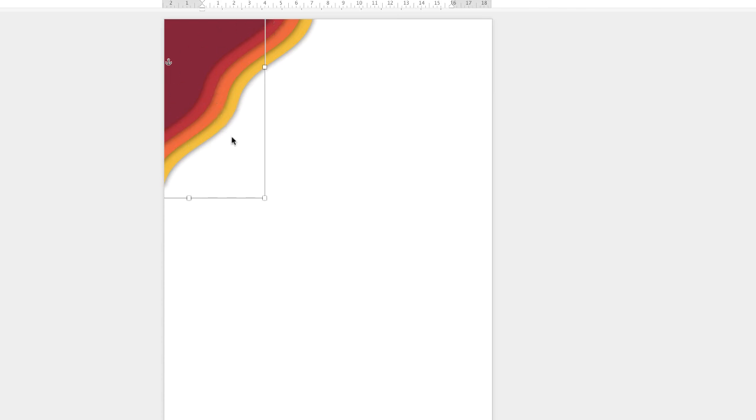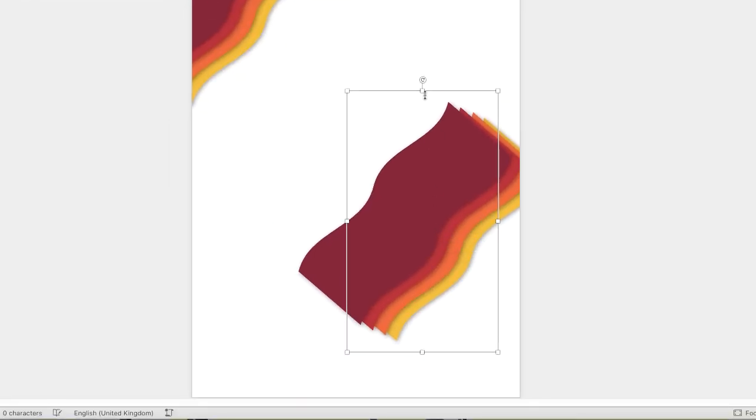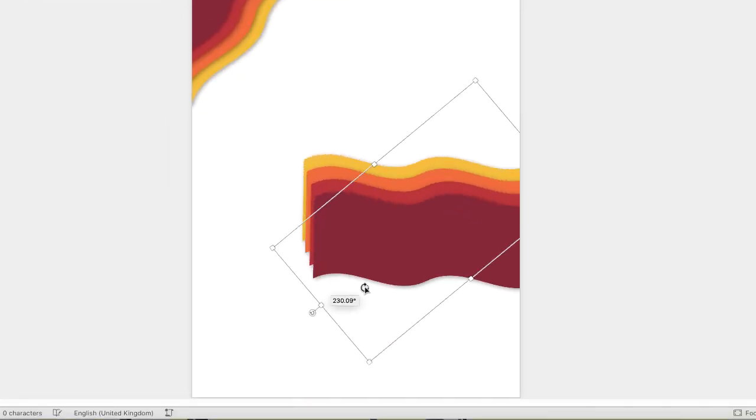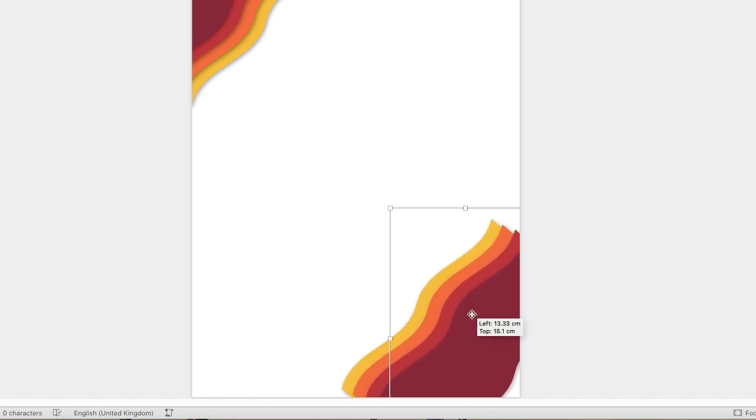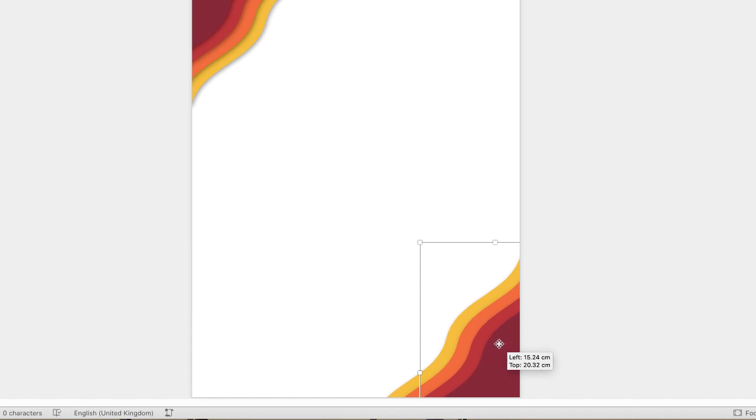Now I'm just going to copy and paste it. Then I'm going to turn it round so the shape is perfectly upside down. Then I'm just going to move it down to this corner here.